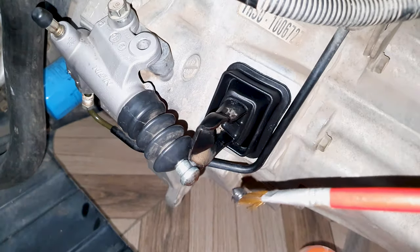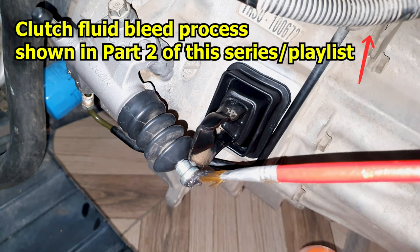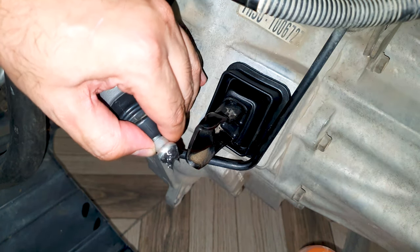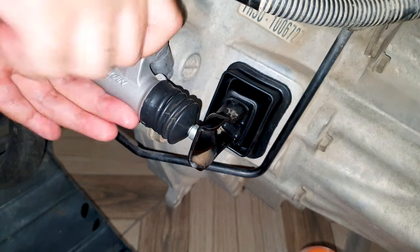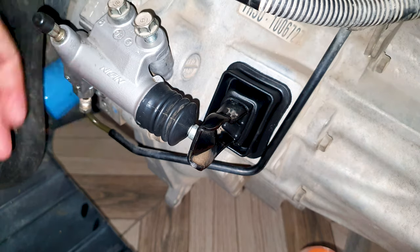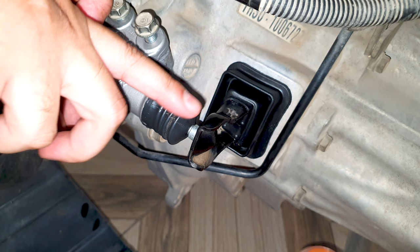Apply moly grease on the end of this piston rod. Push it in and move it in place. These bolts are torqued to 16 pound foot. When torquing them down, push this towards the fork.